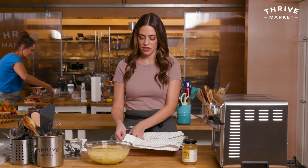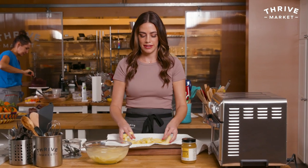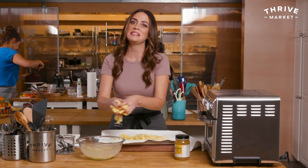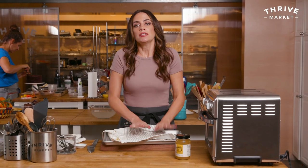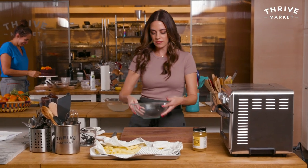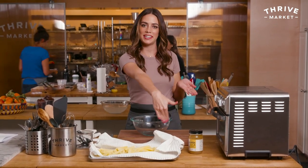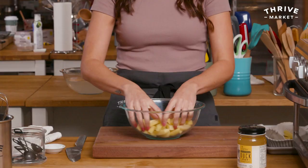My potatoes have soaked for 30 minutes. I have a clean dish towel and I'm just going to take these out and dry them off. Because if these go in wet, they'll just steam — nobody likes a soggy fry. Really pat them dry as much as possible. I'm only going to do half of these fries at a time because it's a tiny little fryer, so I'll do one batch and then another batch.